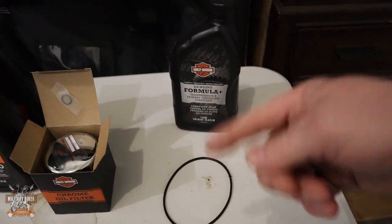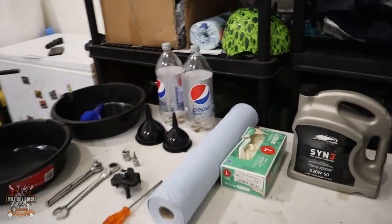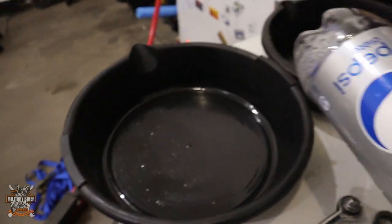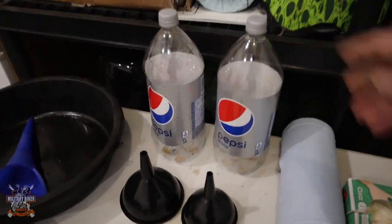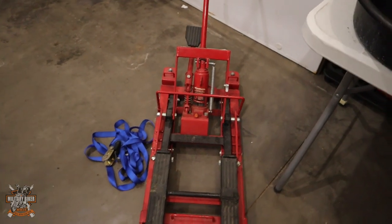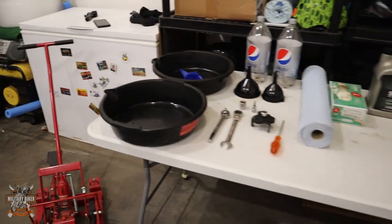Whenever you change your oil, you change your seals as well. I said I'd cover the Pepsi bottles — when you've got oil in the drain pan, I normally put it into a Pepsi bottle and dispose of it responsibly at the end of the job. You'll also obviously need a motorcycle lift and a ratchet strap to stop your bike from falling off the lift.